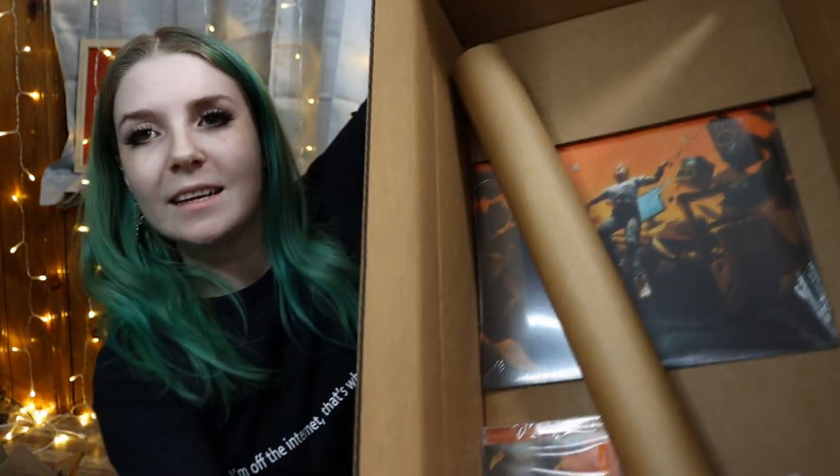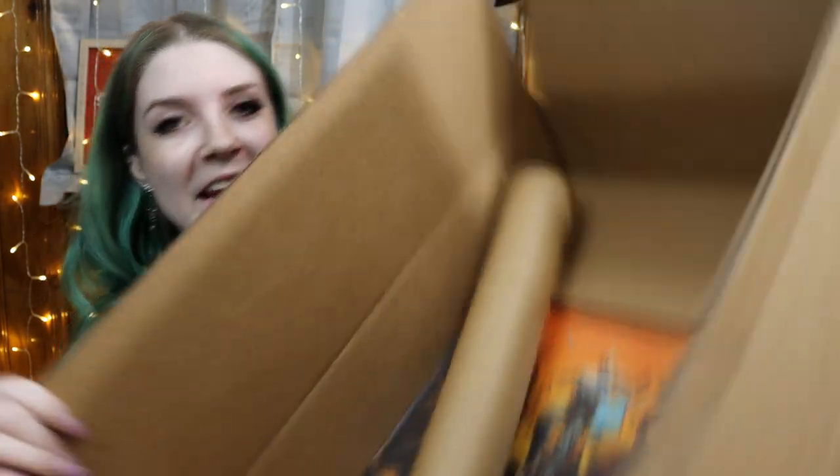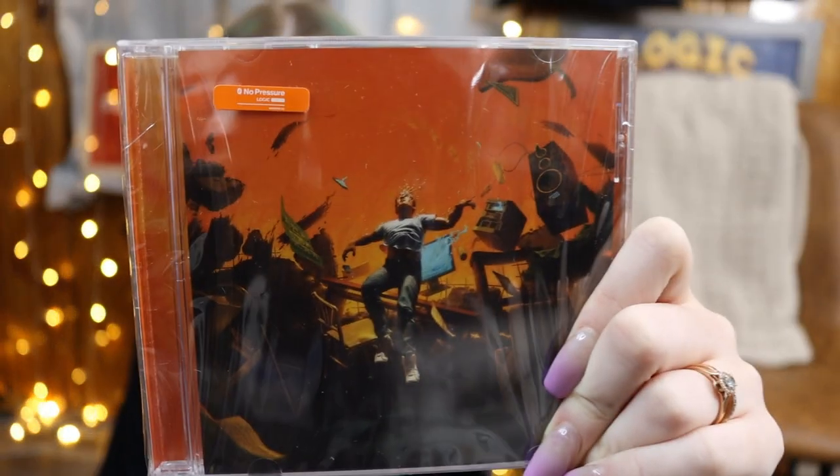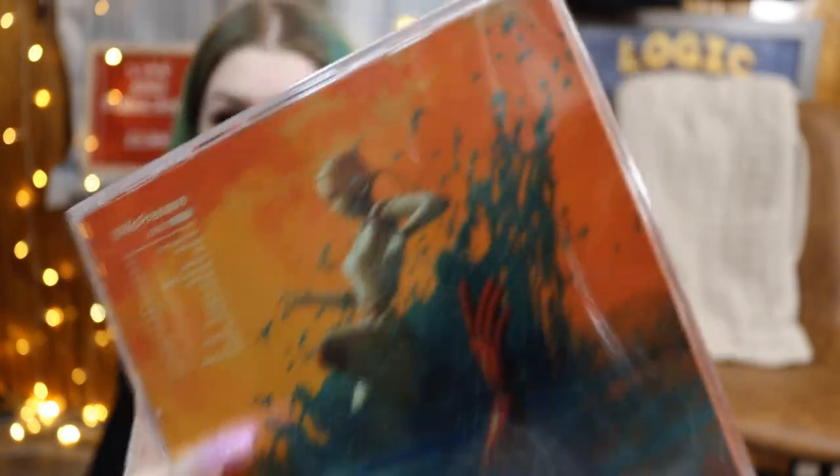There's a CD and a record in here too. I actually got a bunch of CDs in the mail the other day. So what we're going to do is do a little CD giveaway in this video since another one decided to show up. If you guys didn't get the 'No Pressure' CD, here's one right here — factory sealed. There's no scratches or breakage or anything on the case and the disc is not loose.